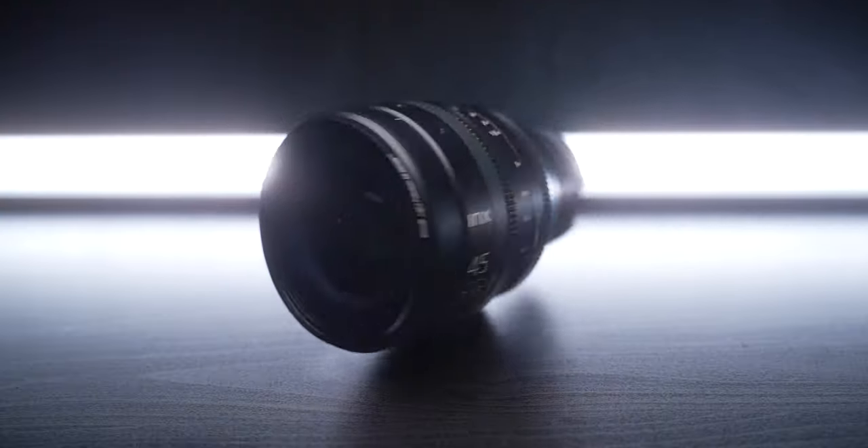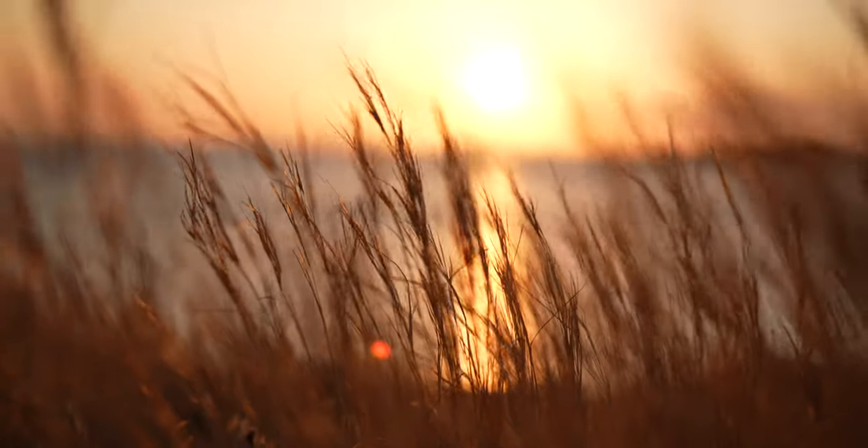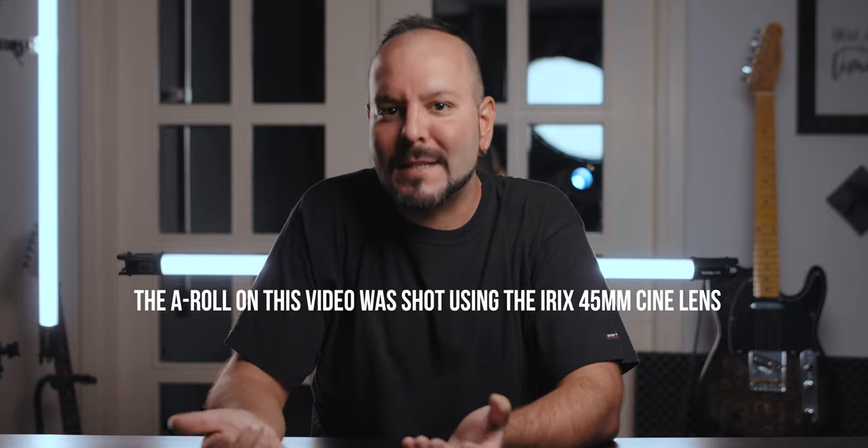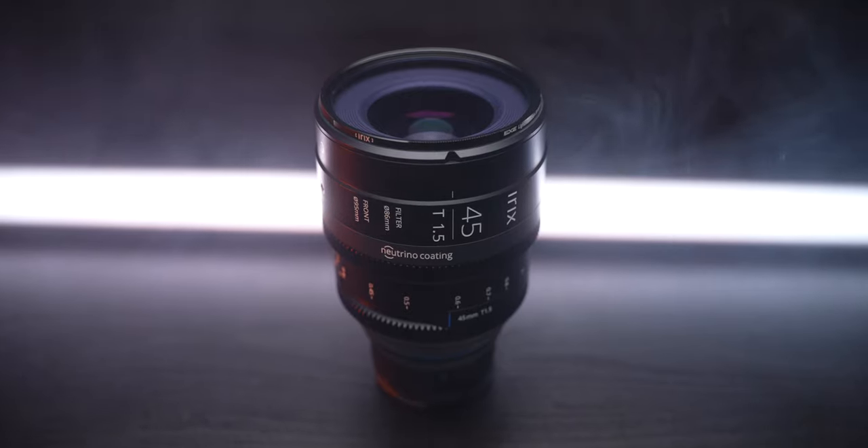In this video I'm taking a look at the iRX 45mm cine lens. We are going to see the tech specs, the details, the build quality, assembly footage of this lens, what is a cine lens, if it can hold up on a gimbal, and of course at the end you will see my opinion and if I recommend it or not.